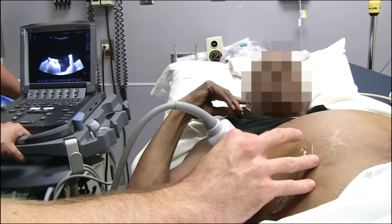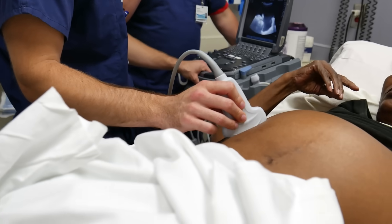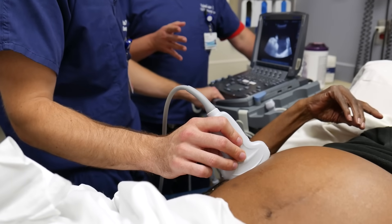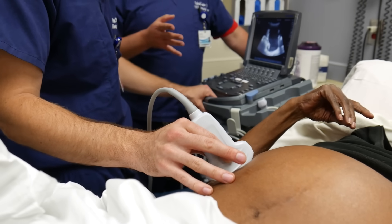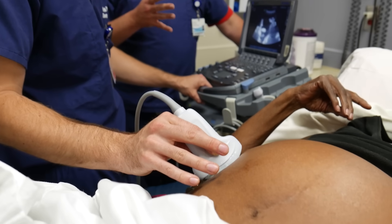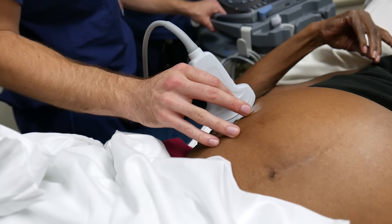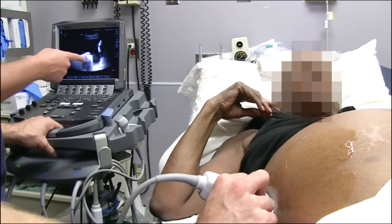You want a pocket that doesn't have any solid organ or bowel close to the peritoneum. You need a pocket to stick the needle in at the most dependent location possible, because if you just drain the top you're going to get below your catheter. So you want to come as far down lateral as you can — like a sagittal cut, almost like a FAST exam.